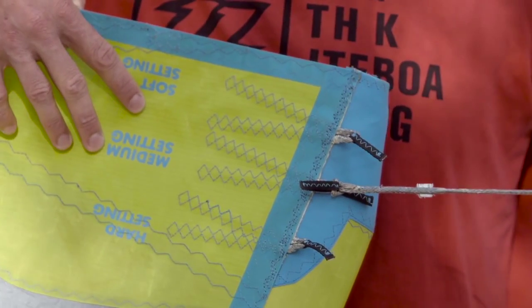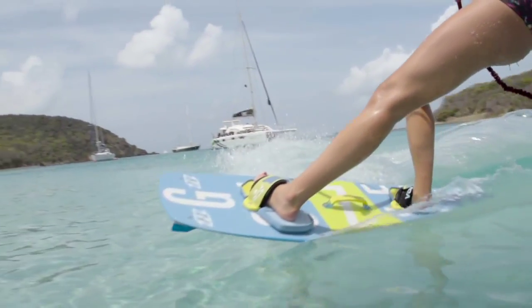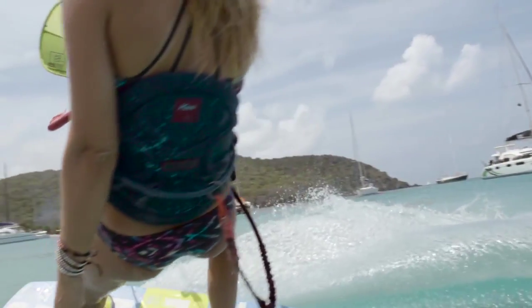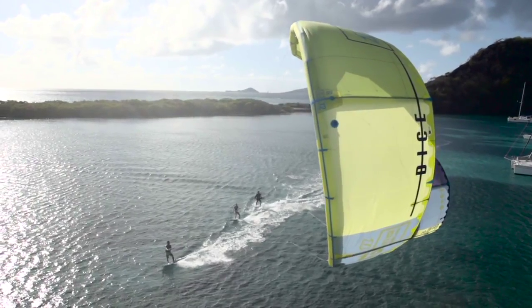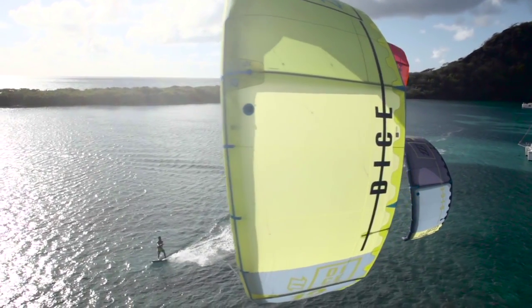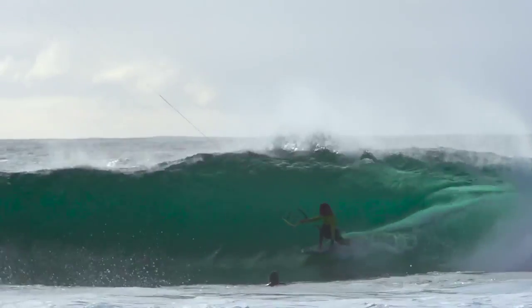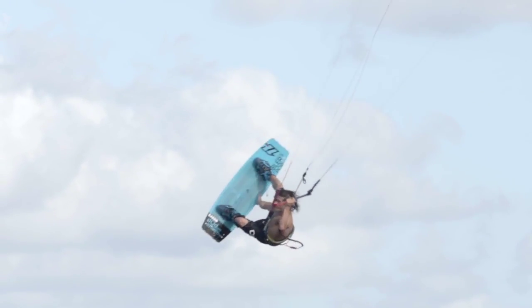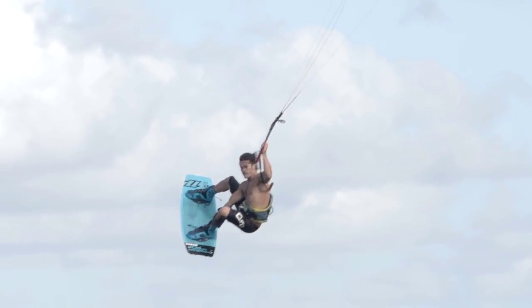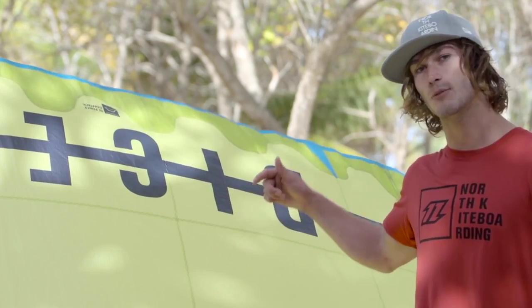Then we have the medium setting that combines the best of both worlds, and this is the setting that your DICE will come delivered with. If you're looking for a lightweight kite that can handle anything you throw at it in any conditions, then the 2016 DICE from North Kiteboarding is that kite.